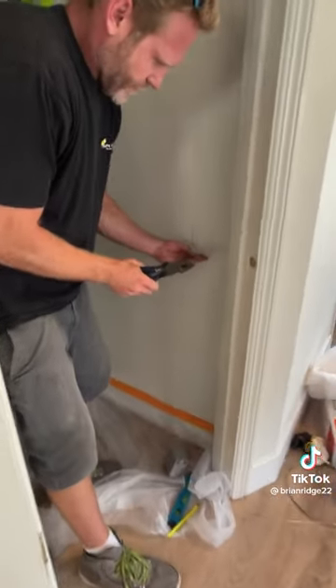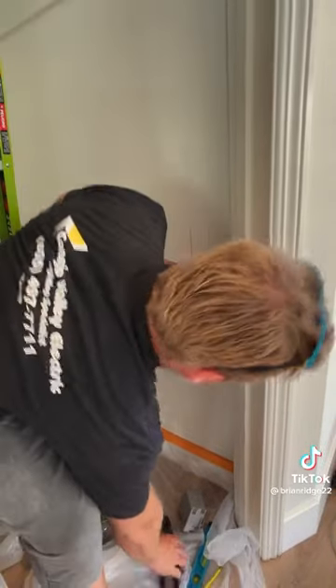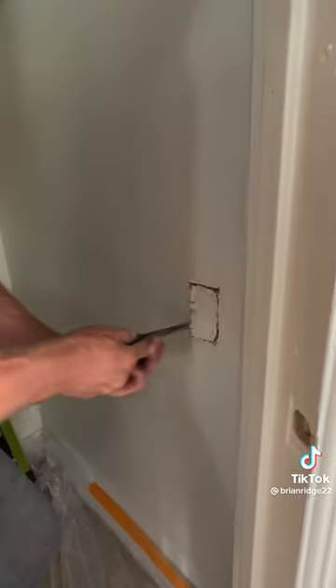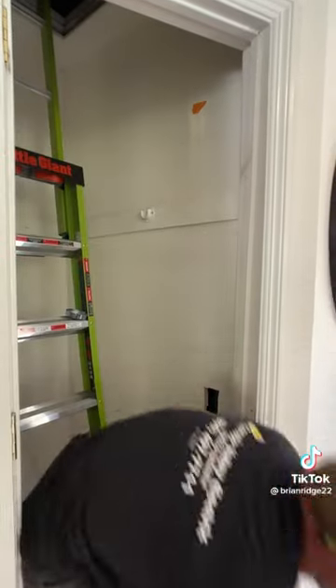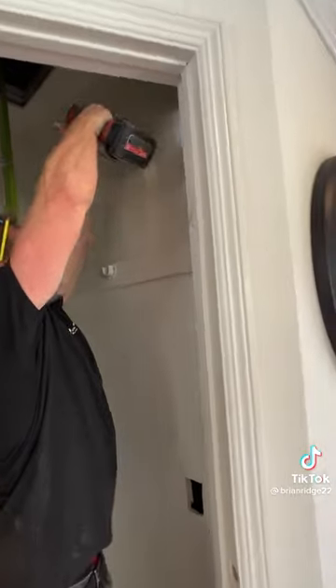Got my switch box cut out. I confirmed the location of the light with the customer, and now I'm going to cut out my fixture box with the hole saw into the plaster.